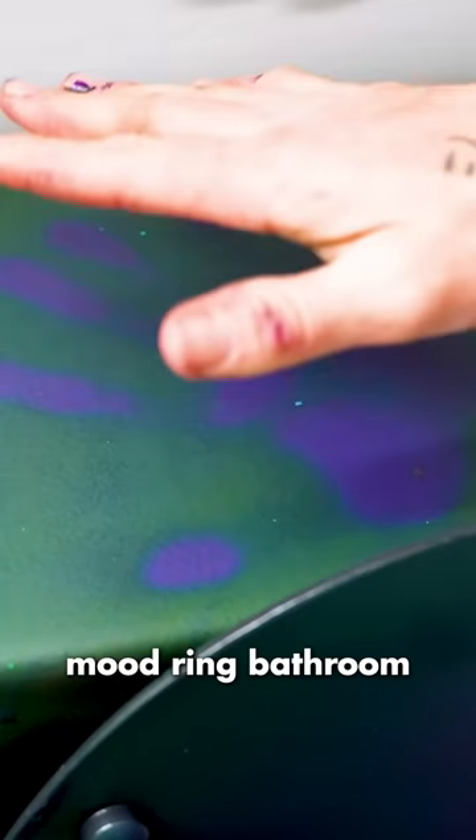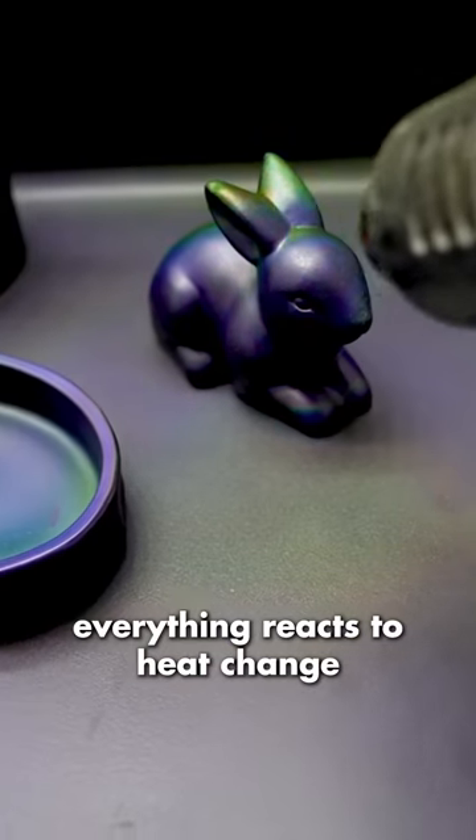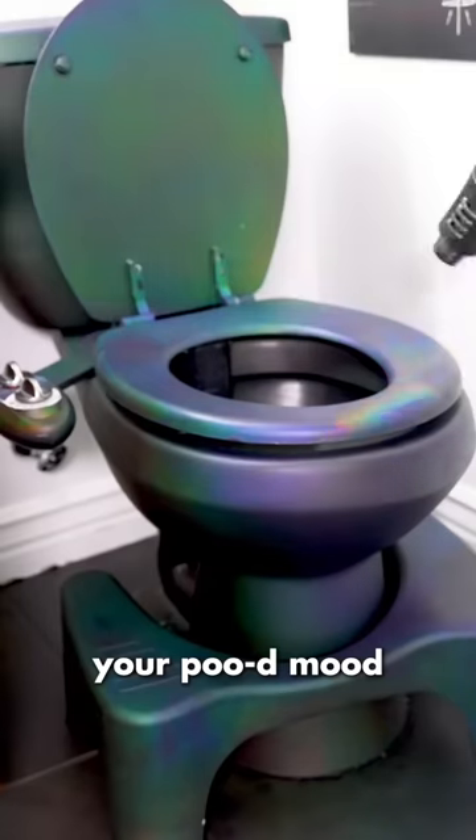Now that we have an entire mood ring bathroom, everything reacts to heat change, so you can always know your pooed mood.